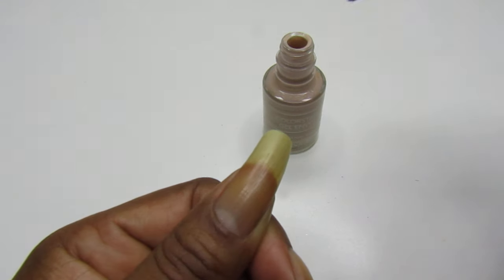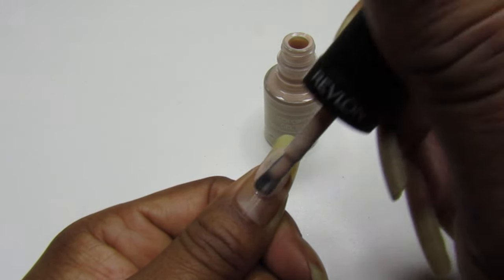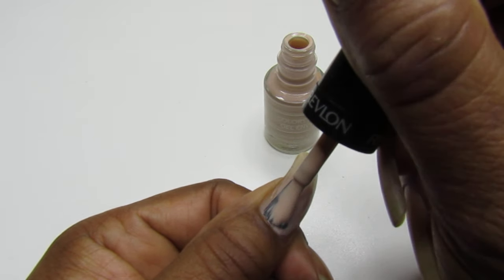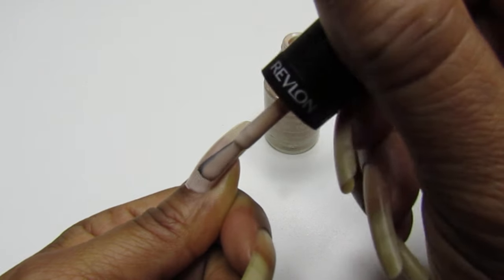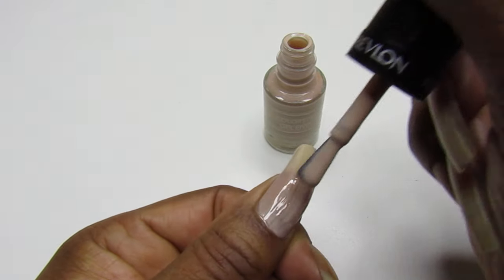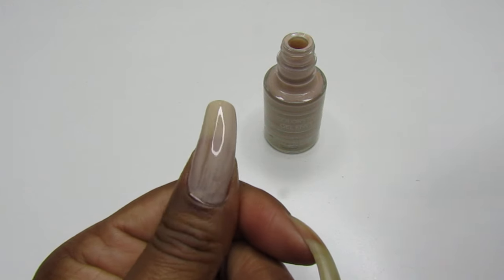You know, you can also get these from Walgreens or CVS. I haven't been trying to look for polish at Walgreens in a minute now, and I don't even go looking for polishes at CVS anymore. But look how pretty that is!